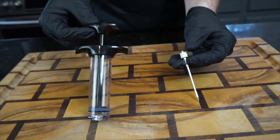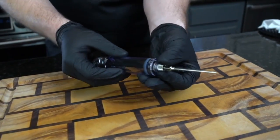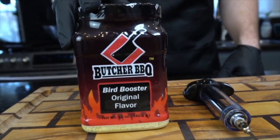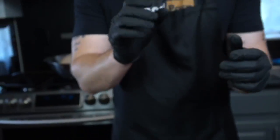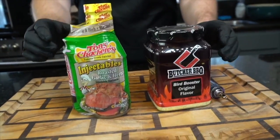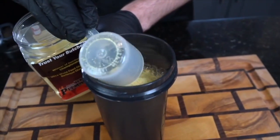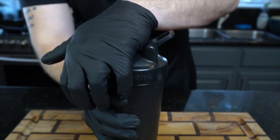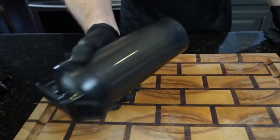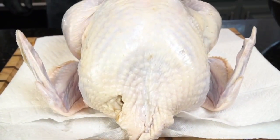Now it's time to play doctor. You can grab an injector from the store or Amazon — a lot of grocery stores sell them now. This is my favorite turkey injection, but you can also buy Tony's from the grocery store; it comes with an injector, so you kind of kill two birds with one stone. Into a protein shaker bottle, add one scoop of Bird Booster into some water, shake it up, and that's what we're using for our injection.